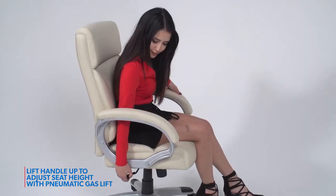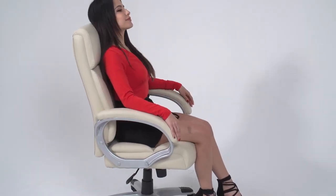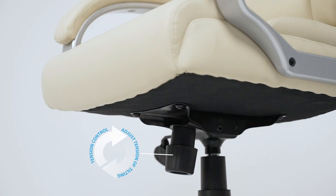Simply pull the handle up to easily adjust the height of the chair with the pneumatic gas lift. It also features a tilt-tension control knob.